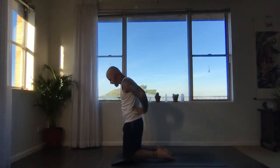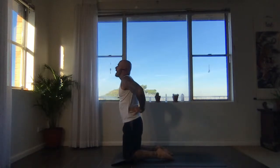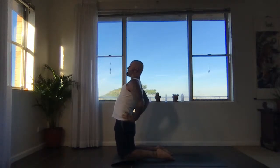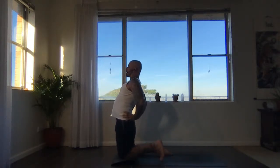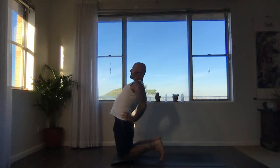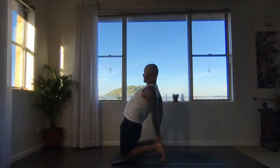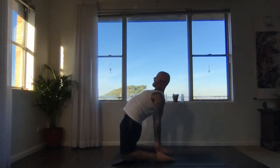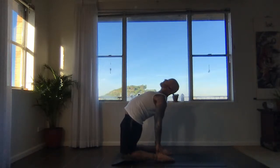Bring hands to sacrum. We're going to have options to come all the way to Ustrasana — otherwise stay here with the hands at the sacrum. Inhale, lift the chest. Exhale, press the buttocks down towards the back of the knees. Keep lifting the heart. If you're almost out of Ustrasana, you could curl under the toes a bit — then your heels are higher, so you can just reach back and hold your heels. Or you could find the tops of the feet — full Ustrasana. Breathe.